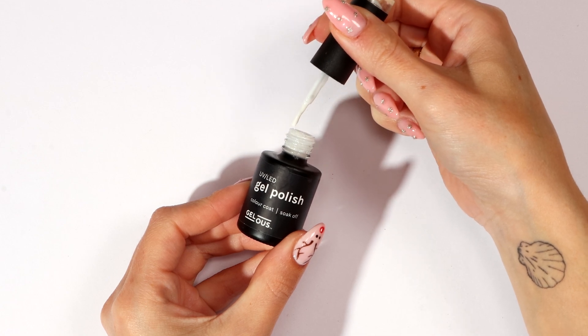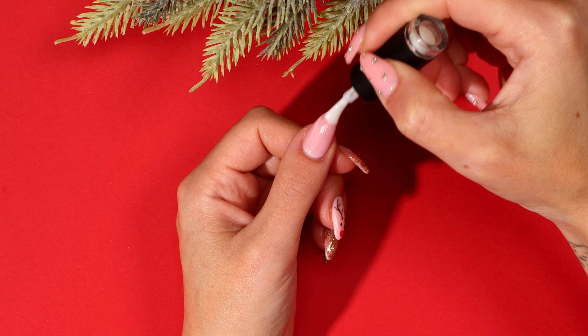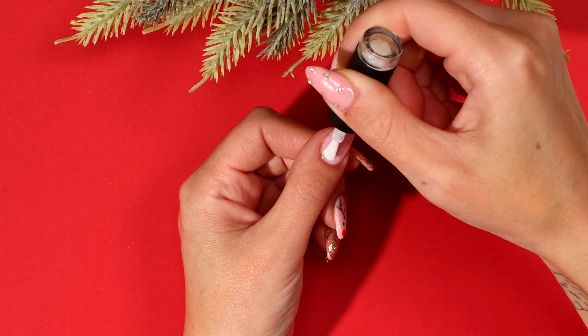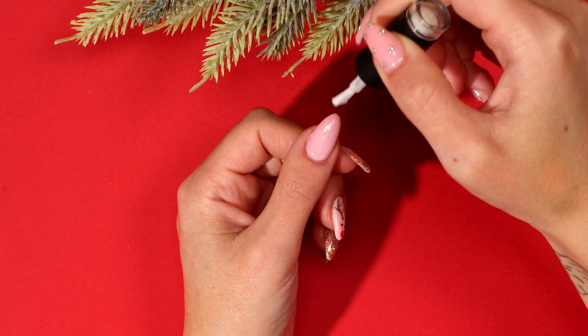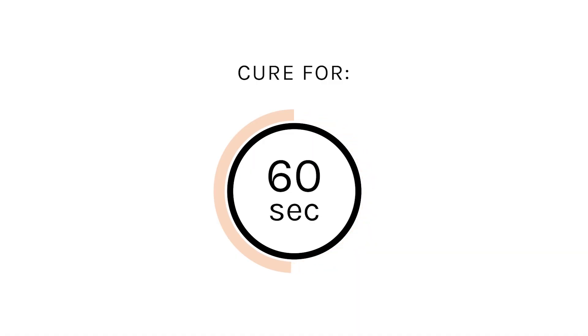Apply two thin coats of Swan Lake, curing after each coat. Cure for 60 seconds.